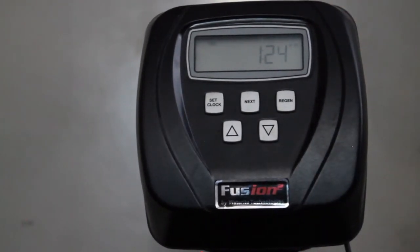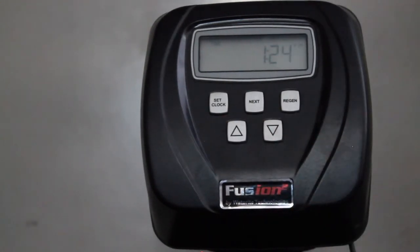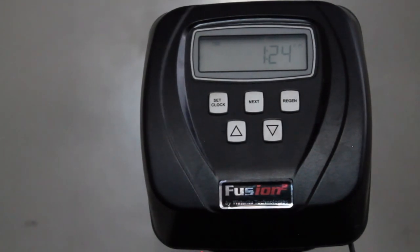So that is how you adjust the user settings on the Fusion 2 water softener or water filter system and any Clack WS1 CI control valve which has the five button layout. If you found this tutorial helpful, please like and subscribe to my channel so I can continue to make tutorials on water filtration systems. Thank you.